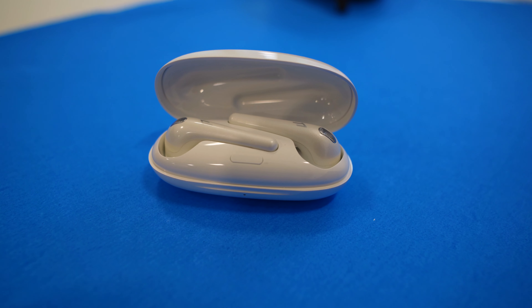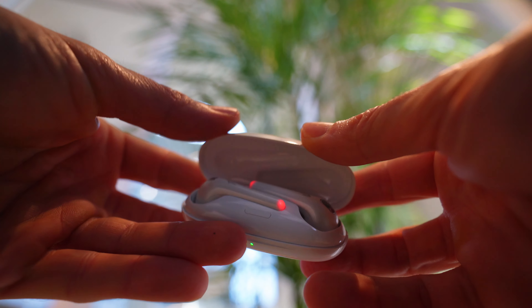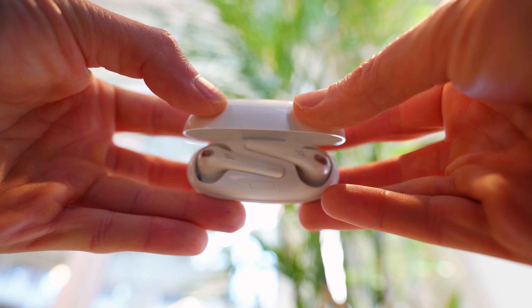Charging the case takes roughly 90 minutes and the case gets you about 15 to 16 hours of battery life in my testing. That's roughly four times the battery life of each earbud, which is around four hours. And when you open the case, there's this very faint audible little jingle that I wish you could turn off.